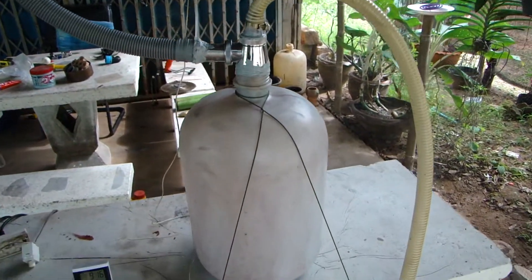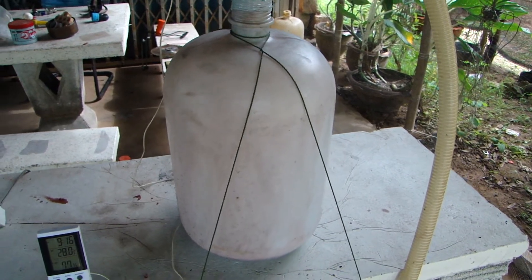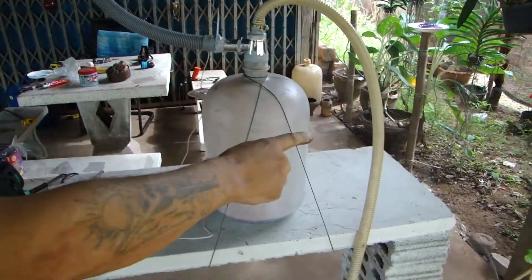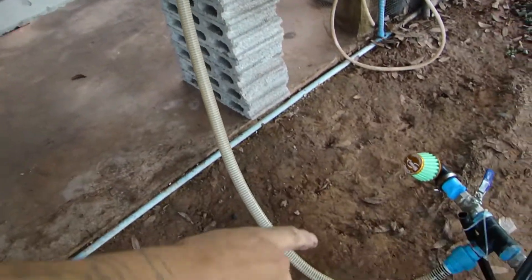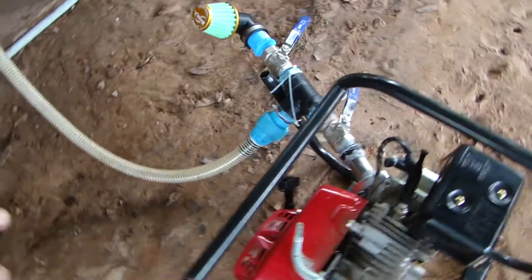In this tank — an ordinary water tank — I filled the bottom with some oil to attract the dust. Then this hose brings us to the intake of the engine.